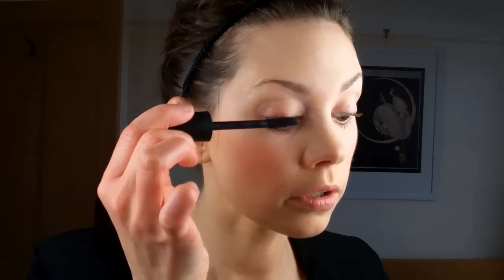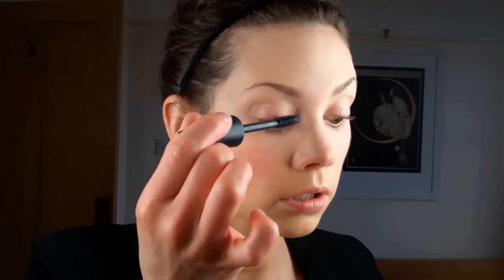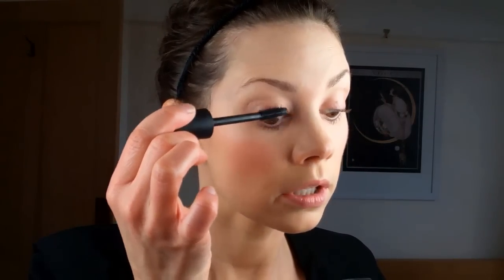Bottom lashes done. I'm now going to move on to my top ones. The trick is to really get into the root — I'm kind of wiggling it right in there, which will also lift up your lashes. Then draw it out to the end, and that's what will elongate from root to tip.